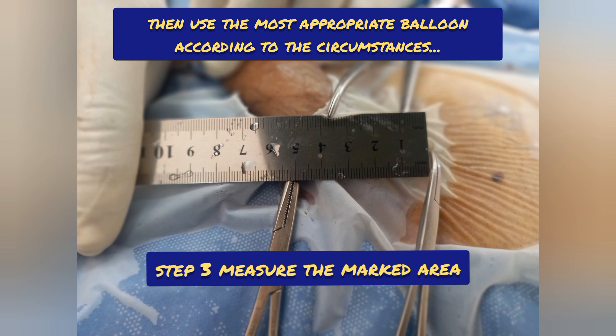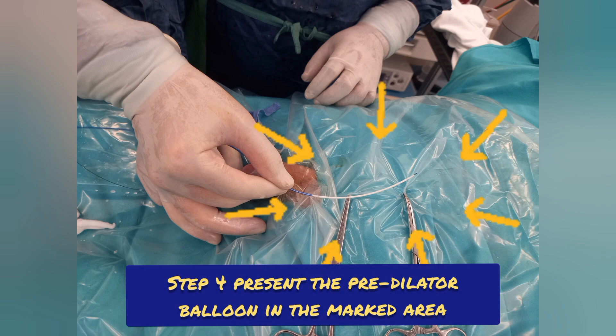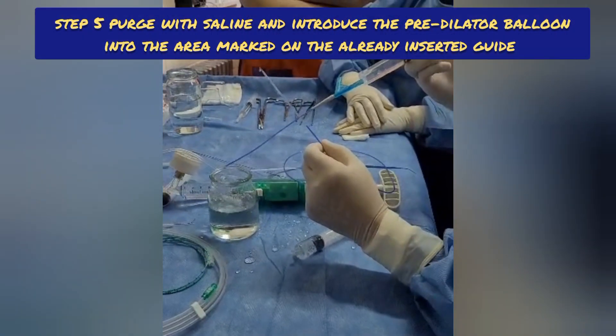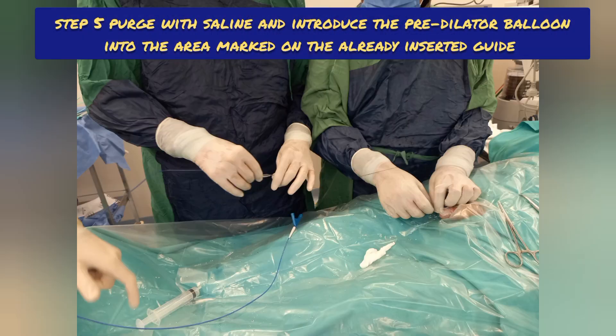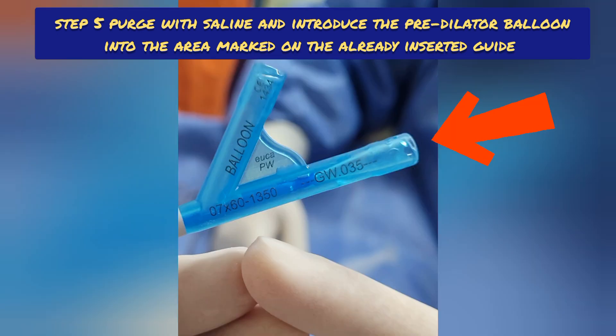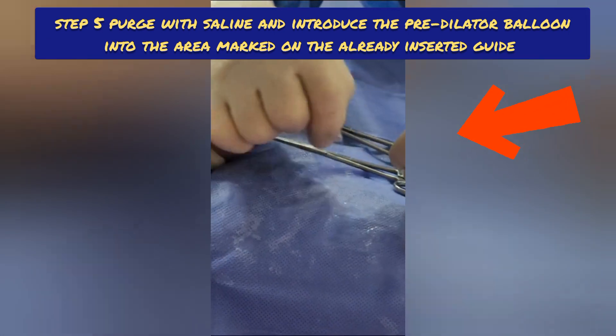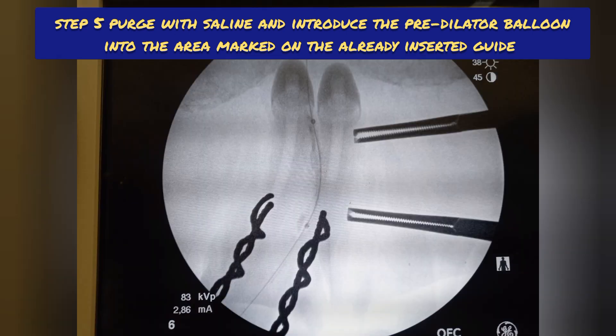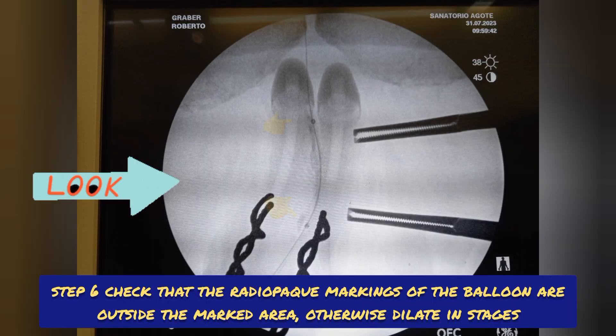Step 4: present the pre-dilator balloon in the marked area, then use the most appropriate one according to the circumstances. Step 5: purge with saline and introduce the pre-dilator balloon into the area marked on the already inserted guide. Remember, the balloon pre-dilator is robust and resistant to breakage versus Elutax, and you can use a conventional guide 0.035. Step 6: check that the radiopaque markings of the balloon are outside the marked area; otherwise, dilate in stages.